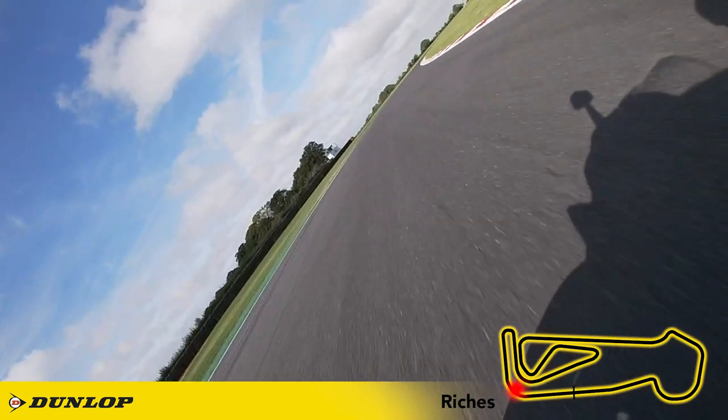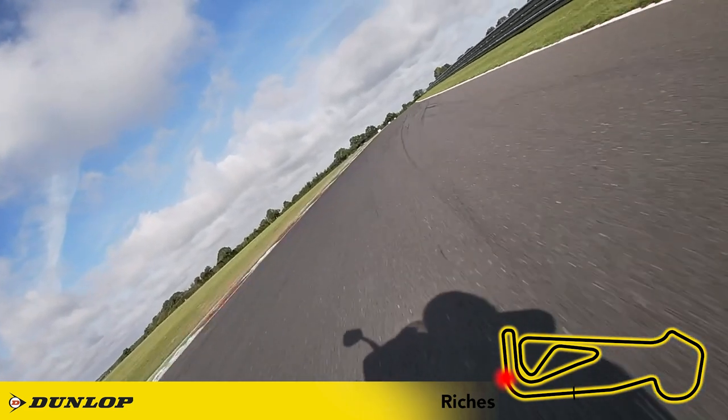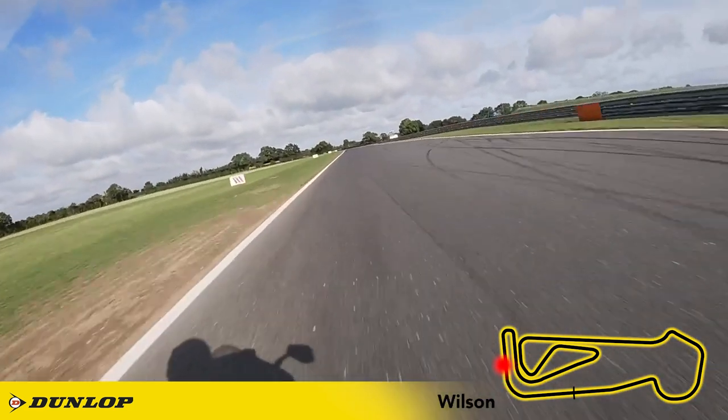You drift out a little before cutting back and catching the second part of the kerbs for a late apex. You can build the throttle in really hard as you start to pick the bike up and hold the same gear on your run into turn two.